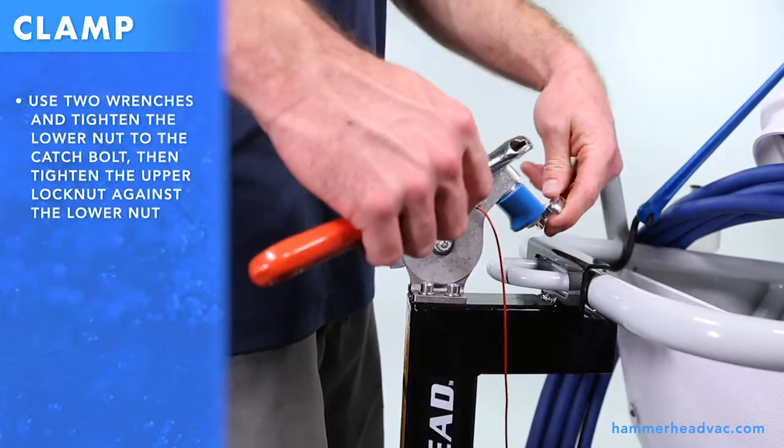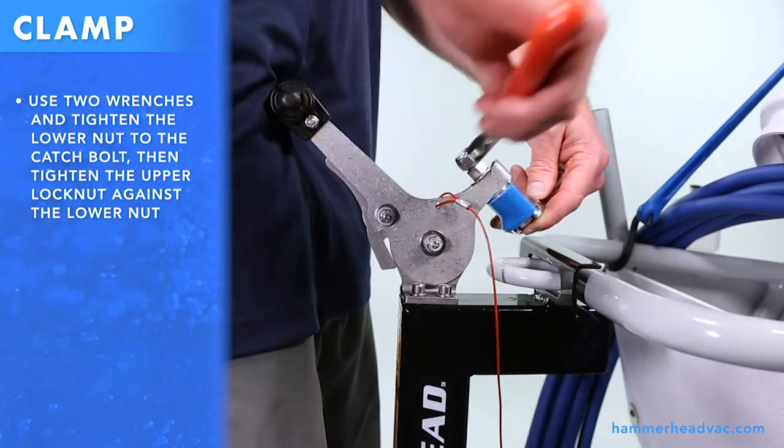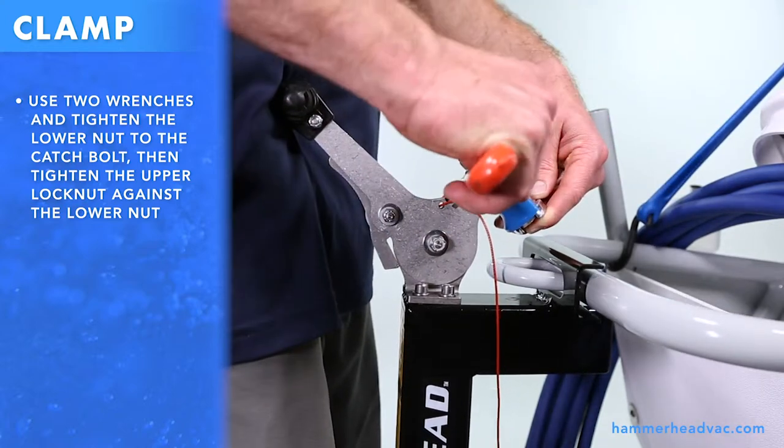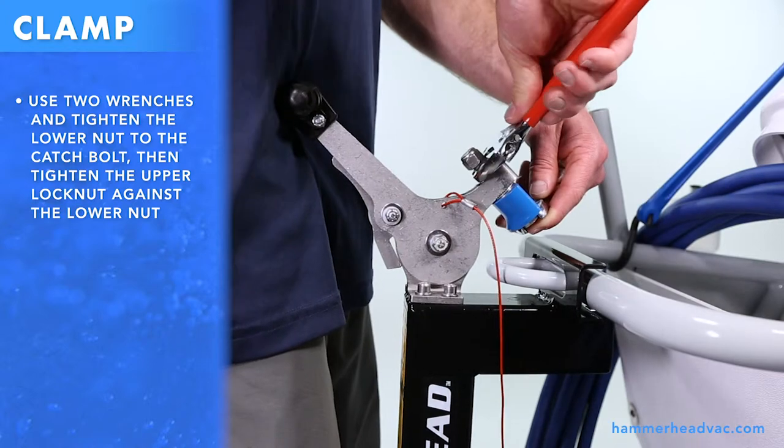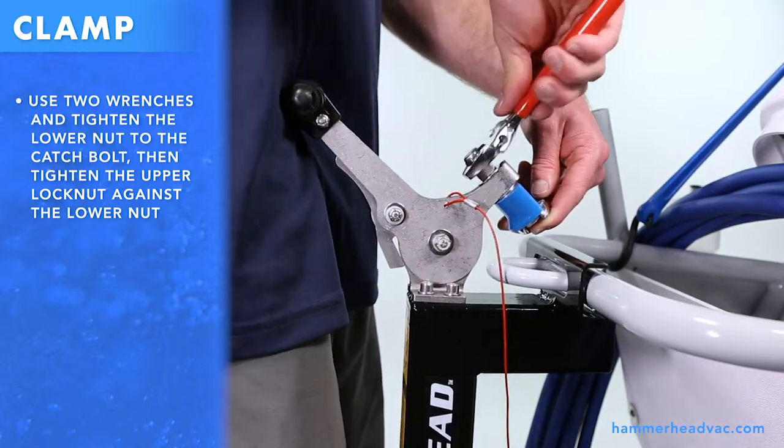Use two wrenches and tighten the lower nut to the catch bolt, then tighten the upper lock nut against the lower nut. Tighten as much as possible.